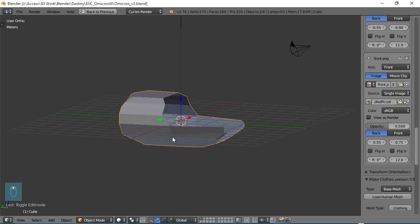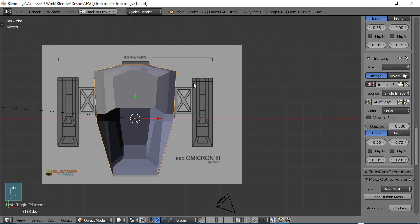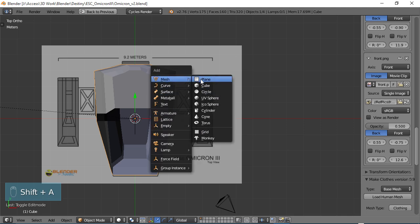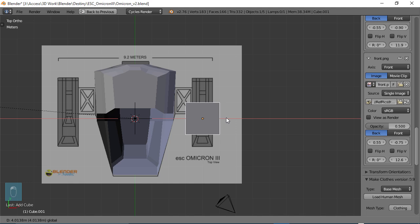In order to do that, we're going to go back to 7, which is our top view, and we're going to create a basic cube for our thrusters. So Shift-A, go to Mesh, choose Cube, and I'm just going to bring it out to this area right here.